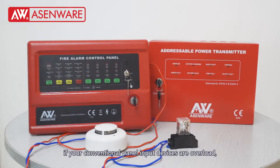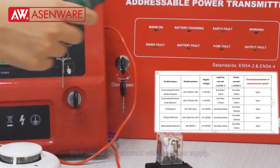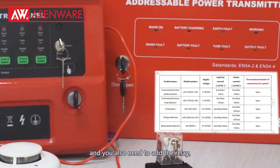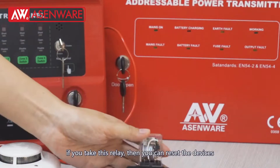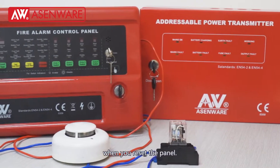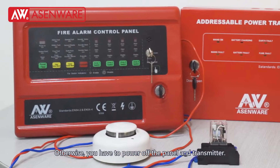If your conventional fire alarm panel input devices are overloaded, then you have to connect with the power supply. You also need to add the relay. If you use this relay, you can reset the devices when you reset the panel. Otherwise, you have to power off both the panel and the transmitter.